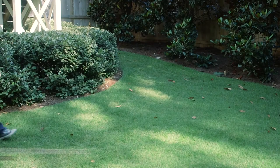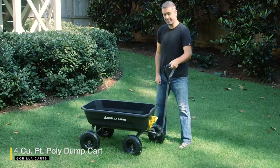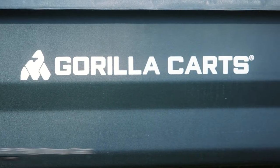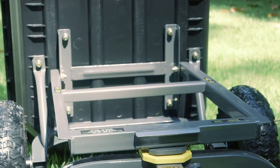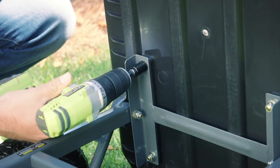Get more work done with less effort with the all-new Gorilla Karts 272kg poly dump cart. New features of this cart show up right out of the box with an innovative frame design. Recessed hardware and nylon thread nuts mean your cart won't fall apart, and it allows for quick and secure assembly.